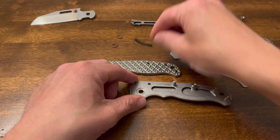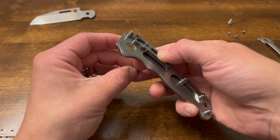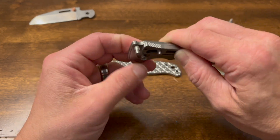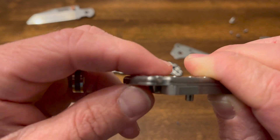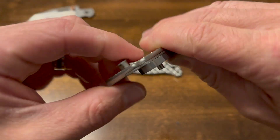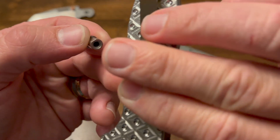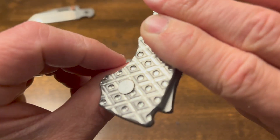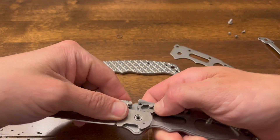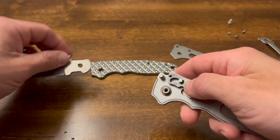Next up we're going to get the pins back in place. I need to hold in the spring — probably should have waited to do the spring until I got that in. That's sitting a little bit proud. Doesn't necessarily bother me, but just something y'all should be aware of. I don't see anything that would cause that — interesting. The pivot is not coming all the way through. That's a problem. Let's figure out what's going on there.